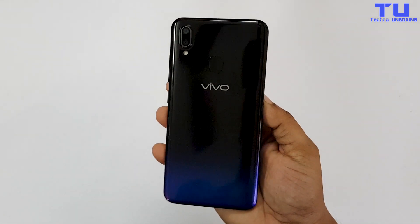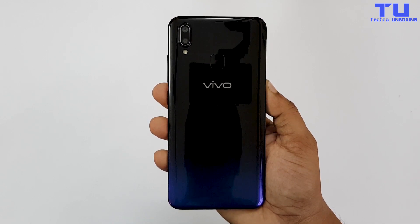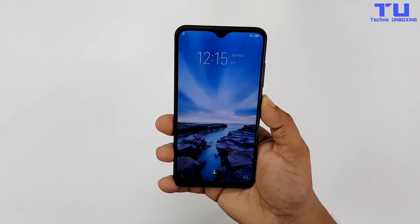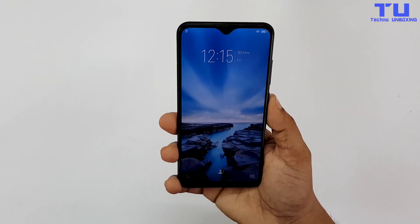This is the Starry Black color which has a nice look. There's also one more color — Nebula Purple. I've added my face, so let's see how fast the face unlock is. And the face unlock is fast — it unlocks the phone as soon as I look at it.